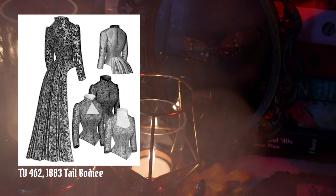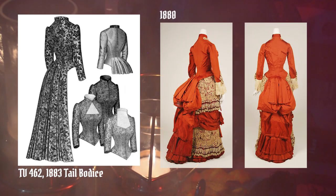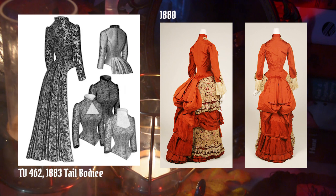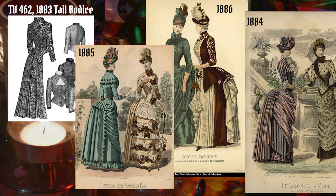All Truly Victorian patterns are drafted using extant resources. This one has different neckline options and you can choose between long tails or shorter tails in the back. I cut mine with the short tails. Here's a dress from 1880 at the Costume Institute at the Met with a similar tail-back bodice. Over here we can see later examples: one from 1884 with long tails, a fabulous jacketty version from 1886 closest to the pattern, and one from 1885 with dagged edges.